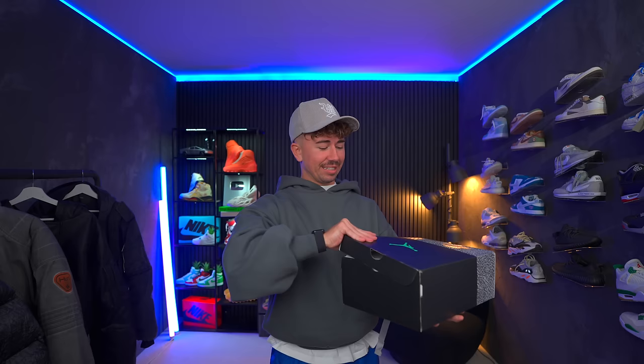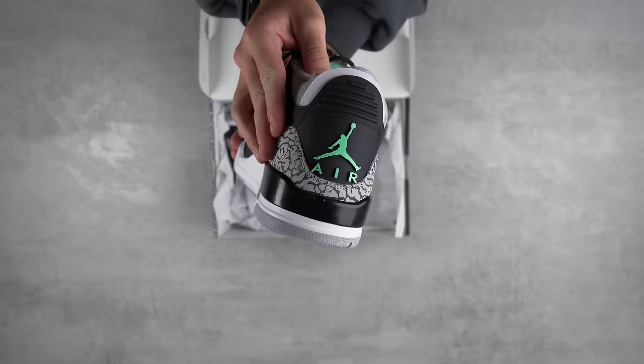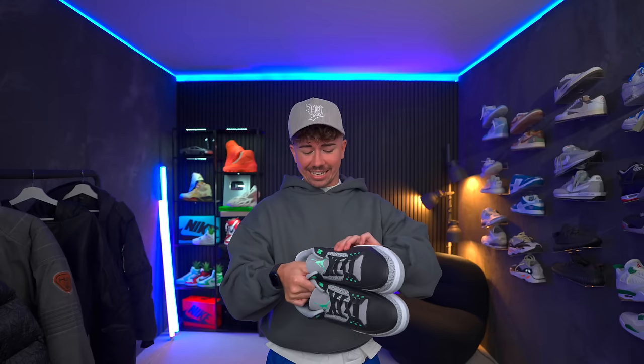Next up, we've got a pair of threes that released a couple days ago. I really wanted to see this colorway. Here we have the Jordan 3 Glow Green. Leather is pretty nice. It's somewhat similar to what we're probably going to find on the upcoming J Balvin pair. It's super, super blacked out — matte black, which is a nice look on a pair of threes.